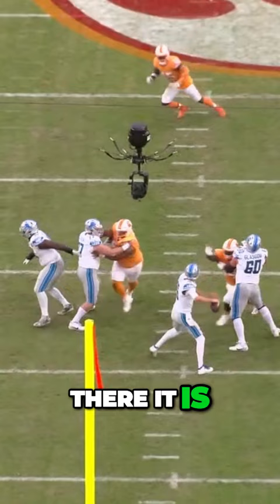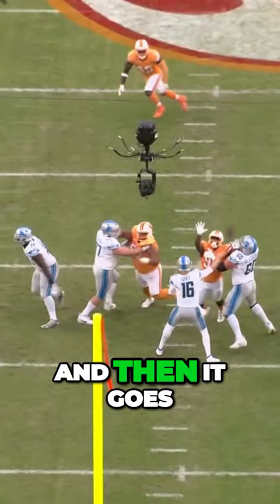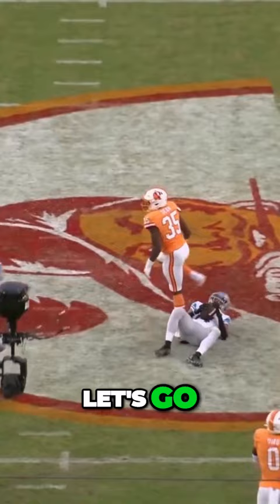There it is. Watch 45 go. Look at where his feet are lined up — like he's throwing to the left, and then it goes right down the hash. Ho, ho, ho, ho, ho, yeah! Let's go.